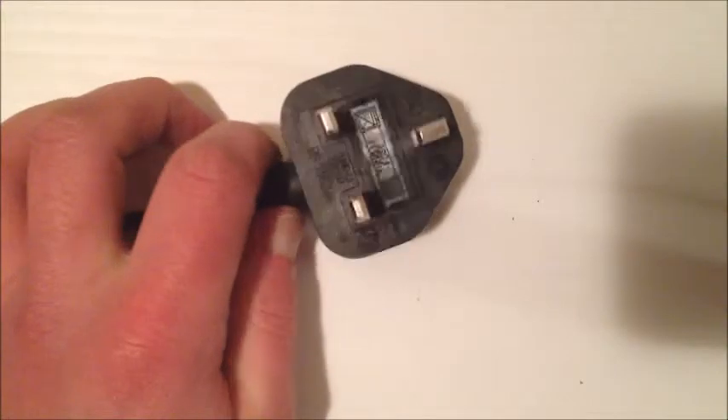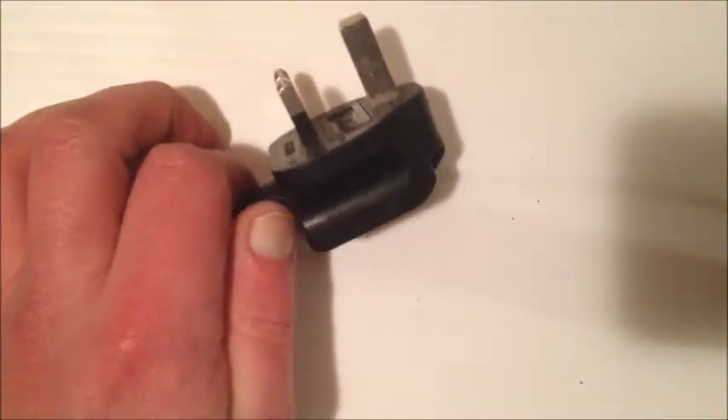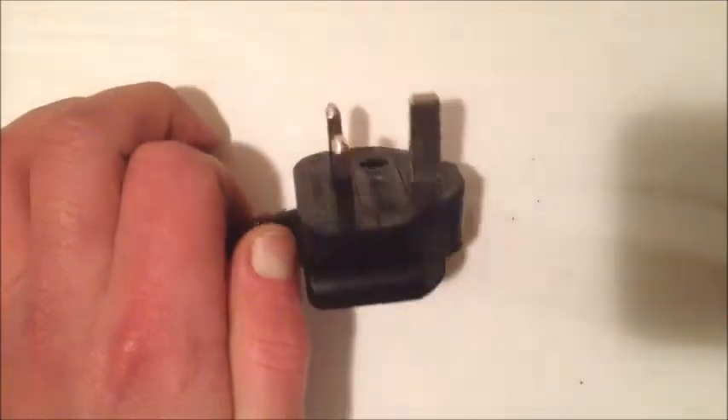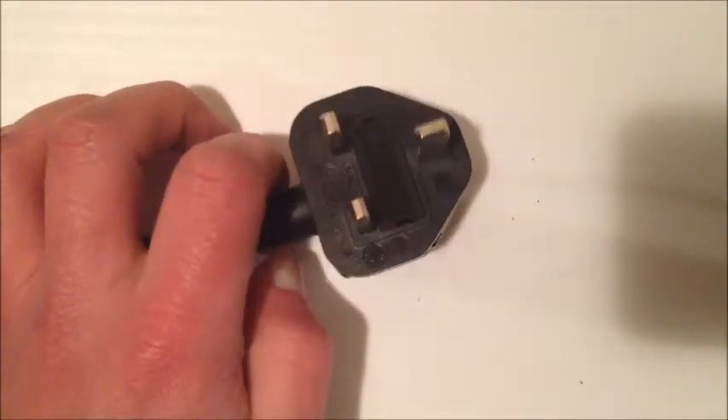When I checked the fuse on this plug, the fuse inside this, which was a 10 amp fuse, was actually blown. However, I replaced the fuse and plugged it in and it blew again immediately. So this gave me the indication that there was a serious short circuit on the board.